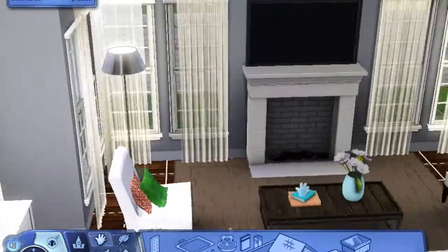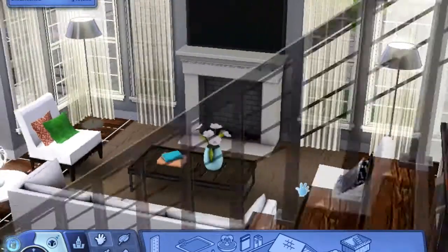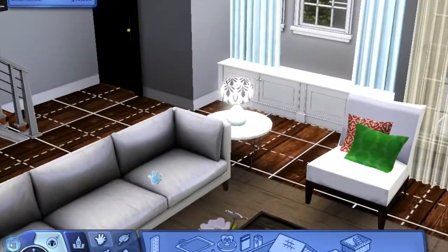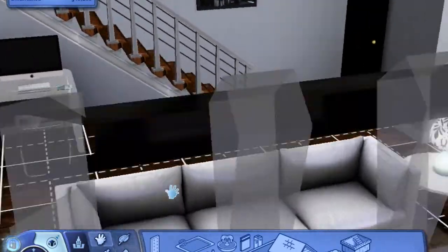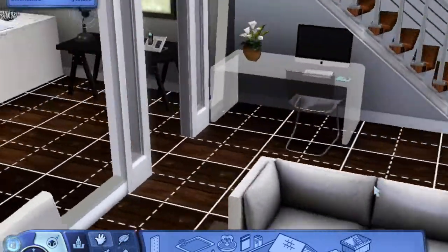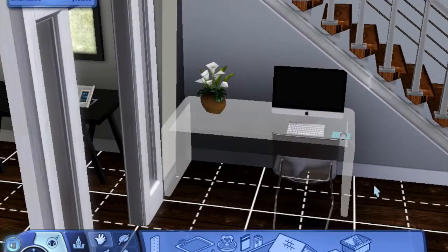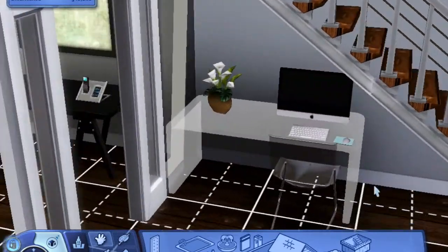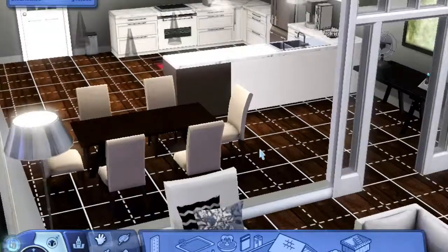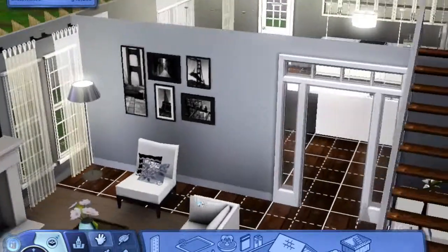And this is what the main living room looks like. I kept it kind of simple and then I added little hints of color in the pillows and the lamp. And then under the stairs, since this is a smaller home, I just stuck the computer under there on this nice clear desk. It keeps the room looking a lot more open. So with the walls up, this is what the whole space looks like.